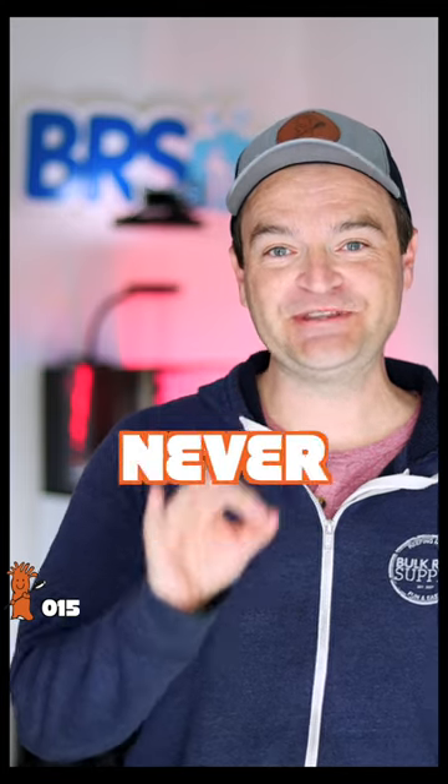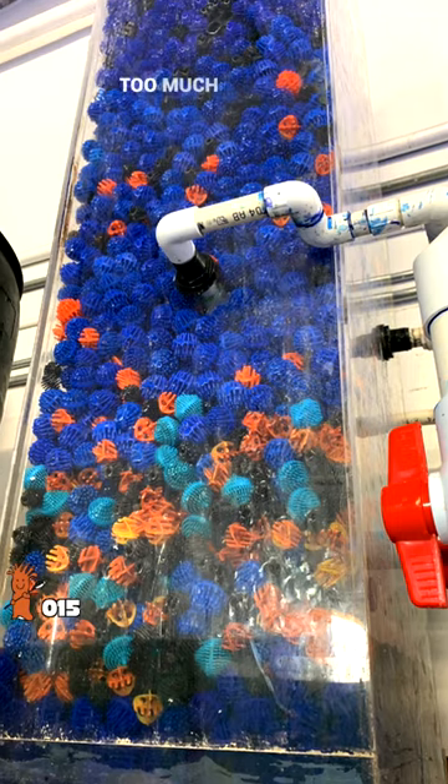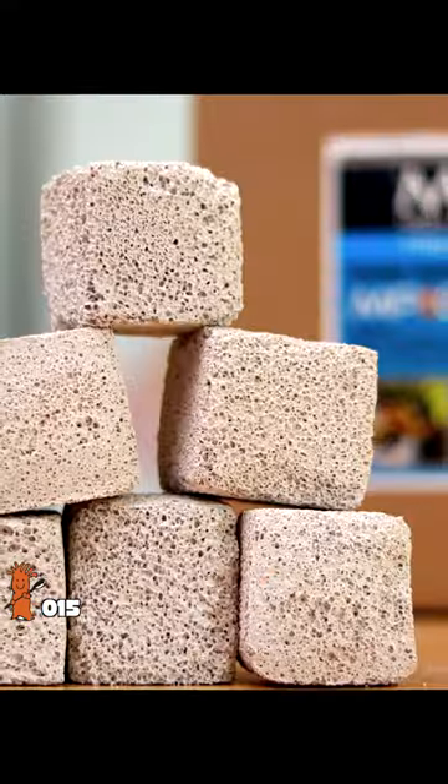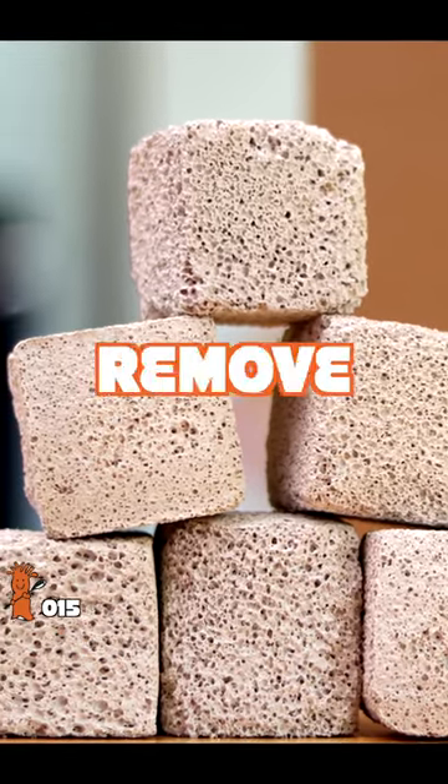One last point: plastic bioballs will never remove nitrate from your tank. There's not a nanometer of space for anaerobic bacteria to live on. But properly utilized ceramic media — well, it just might remove nitrate. I think ceramic bioballs are better.